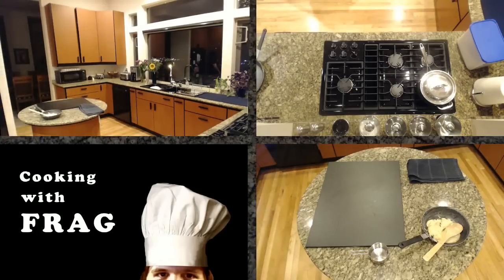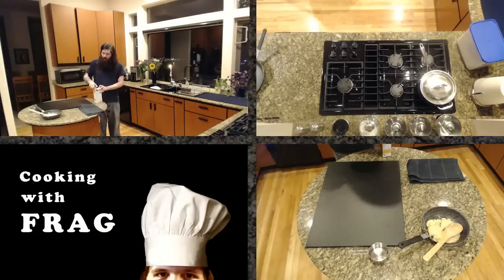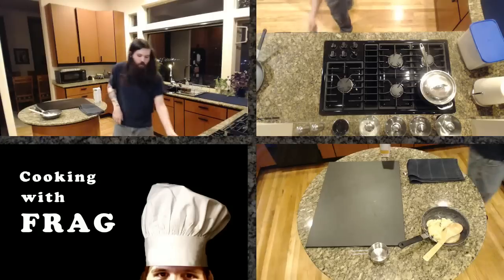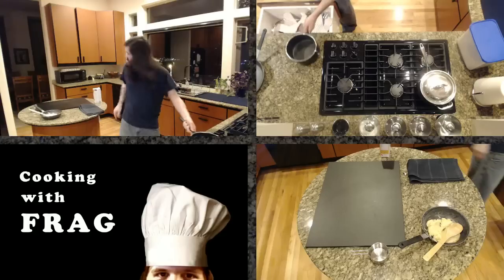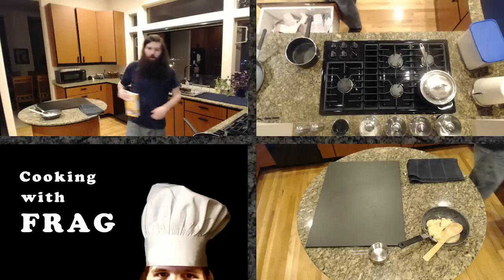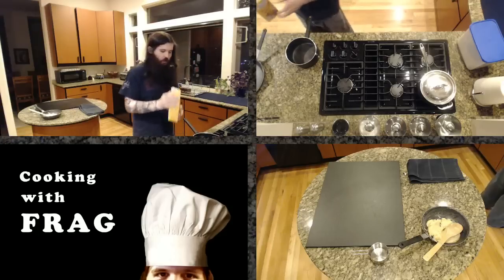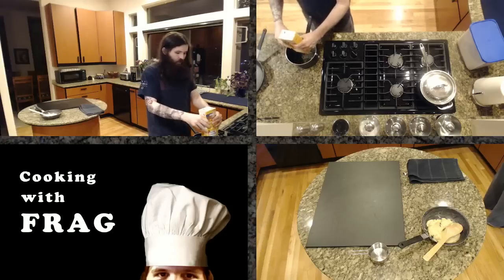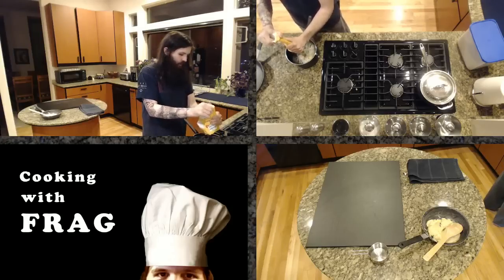What velouté is, is chicken stock that is thickened by ten percent of its weight - or ten percent of its volume - in roux. We're not going to be doing exactly ten percent. So for example, if I was going to do a pure velouté, we have thirty-two fluid ounces of chicken stock, so we'd use three point two ounces of roux. We have quite a bit more than that, and that's okay.